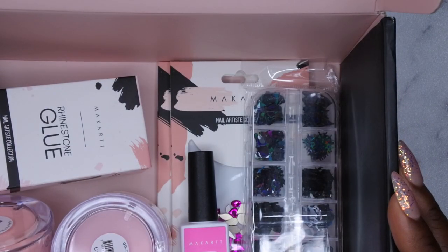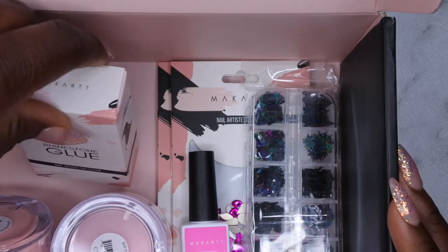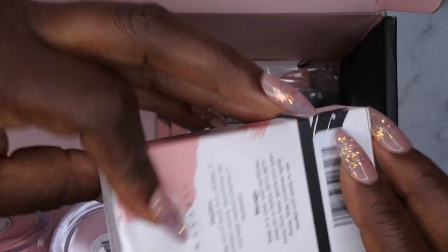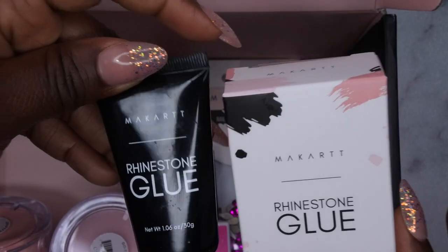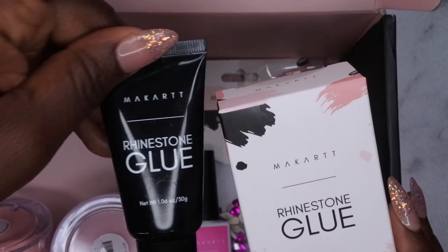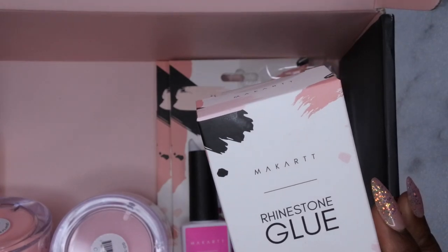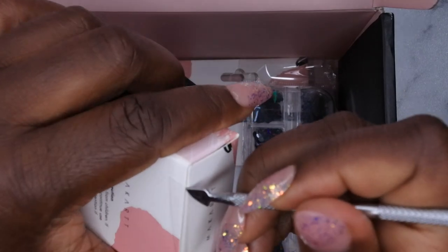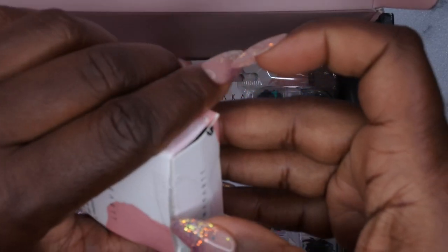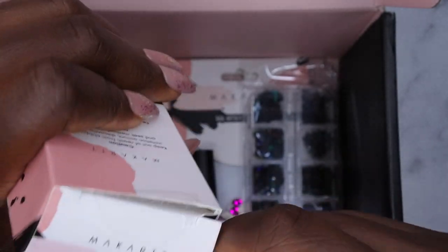Okay, let's hop right into this — we got some rhinestone glue! A few months ago I did get the rhinestone glue from McCart in my Your Nail Lab box, and I absolutely love it, so I'm very happy to have this again. I wasn't expecting to get the rhinestone glue because I saw it in a poly gel box. Let's pop this open and see what it's looking like — and this is the one that comes in a tube.